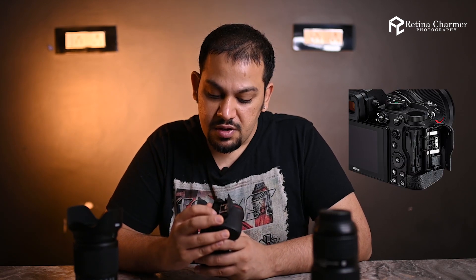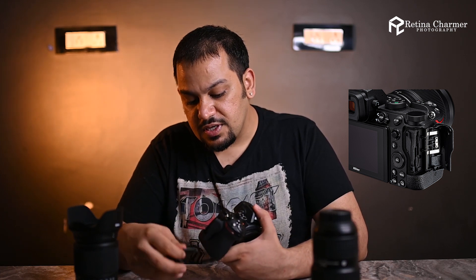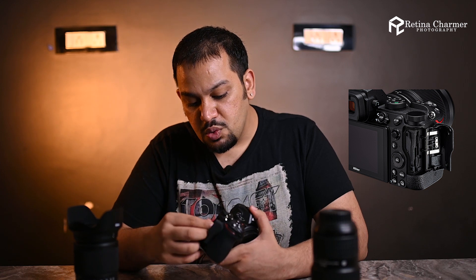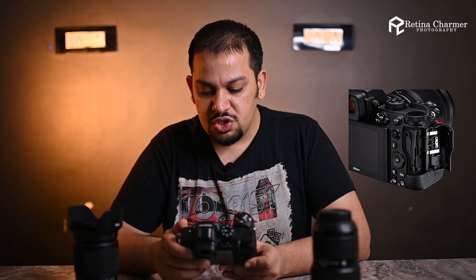Nikon also addressed a major complaint from photographers: when the Z6 and Z7 were launched two years ago, everyone was complaining about having only a single XQD card slot. This time they've given the option of two SD card slots, which is really helpful if you love keeping a backup of all your photos throughout your shoot.